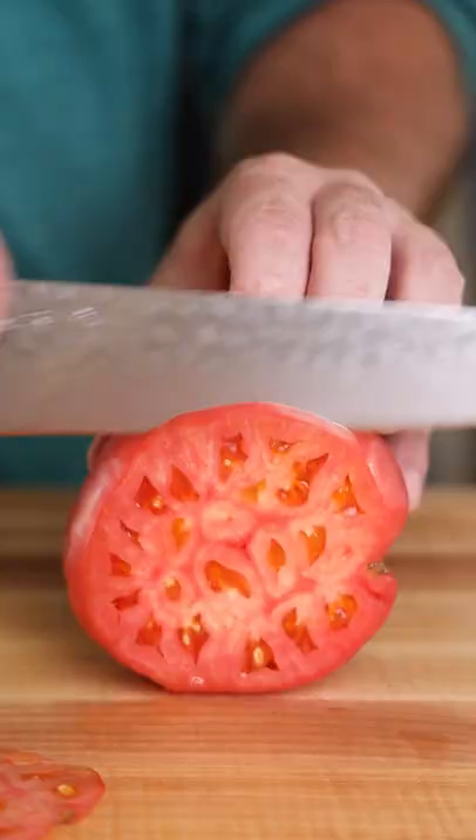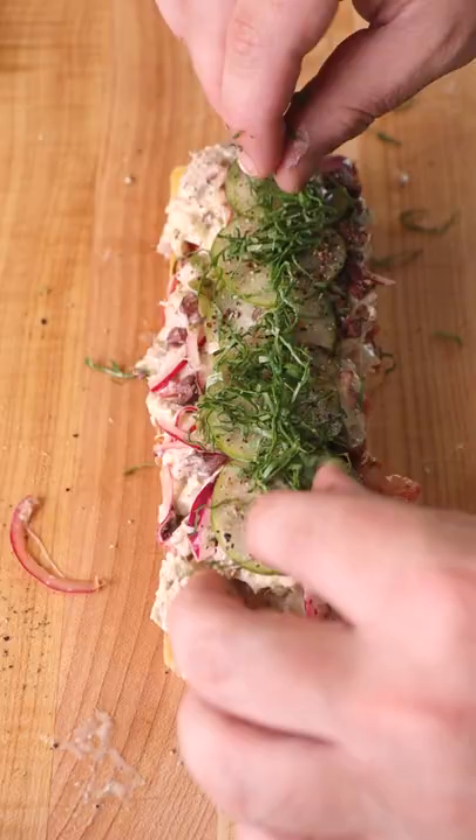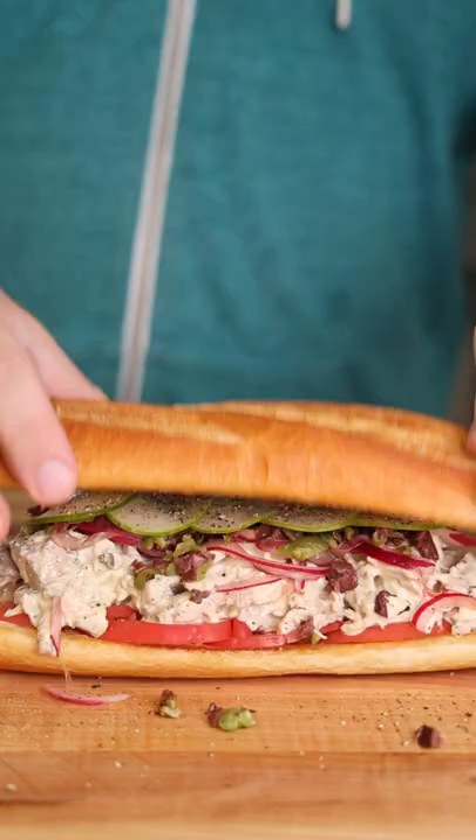Take a beautiful baguette, toast it in the tuna oil, and then assemble it with some fancy heirloom tomatoes, pickled onions, olives, cucumbers, and basil. All of a sudden I'm kind of a fan of tuna salad sandwiches.